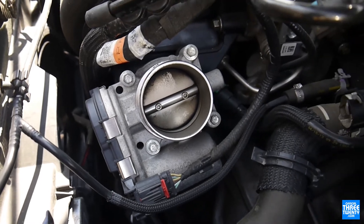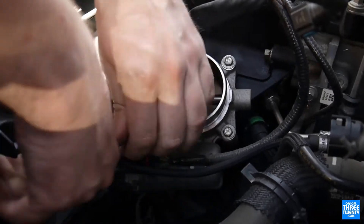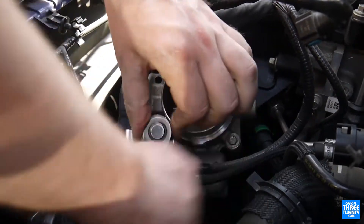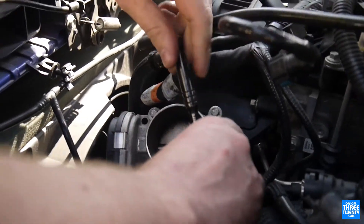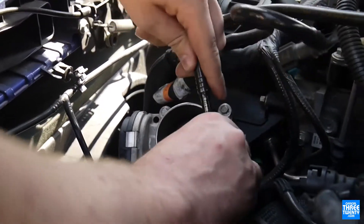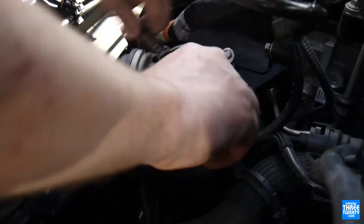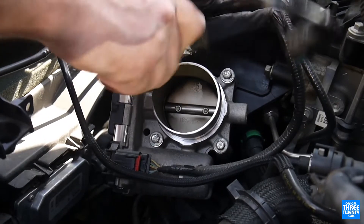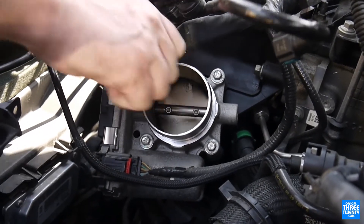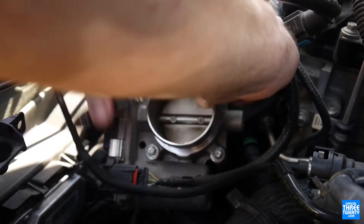All the NA owners have it much easier — the throttle body is right up top. On the STs it's hidden on the bottom of the intake manifold, so you have to pull the entire thing out, greatly adding to install time. This is probably a 10-minute install if you hurry: pull the airbox if you wish, pull the intake arm, and then the throttle body is right there — four bolts, one wire loom, and out it comes.